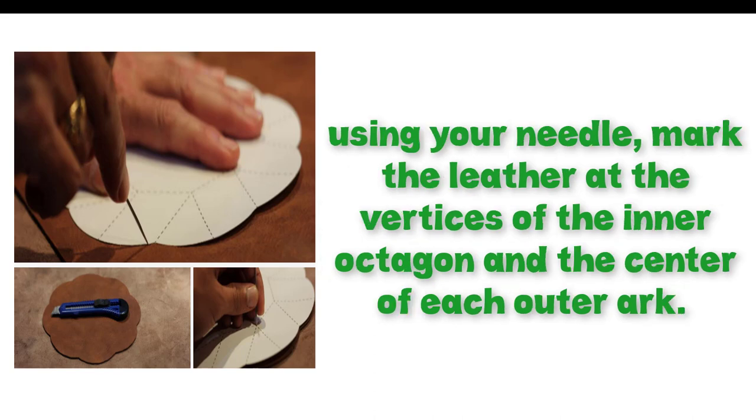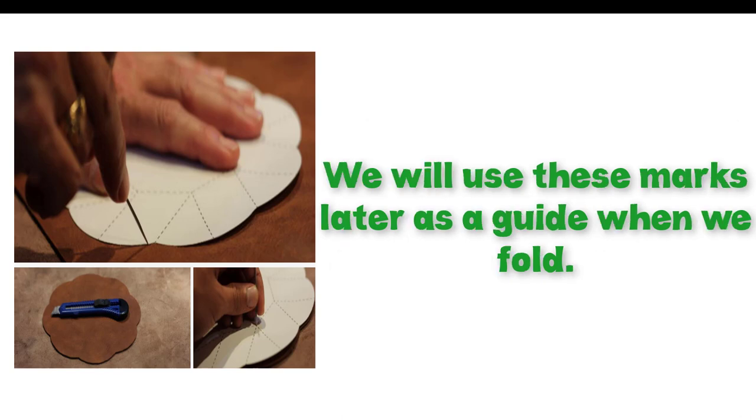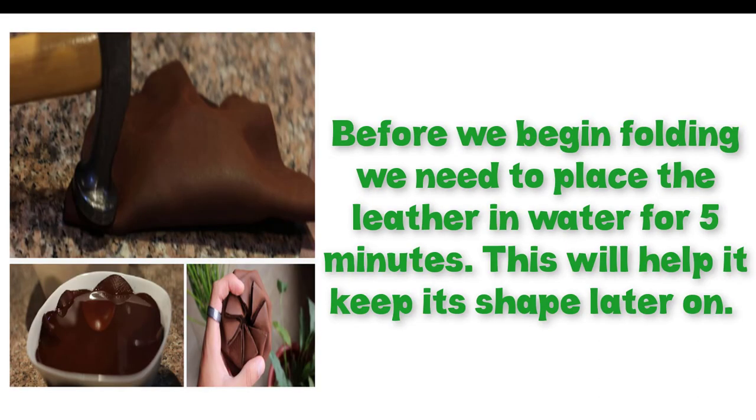Using your needle, mark the leather at the vertices of the inner octagon and the center of each outer arc. We will use these marks later as a guide when we fold. Before we begin folding,